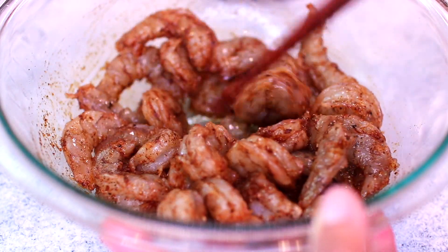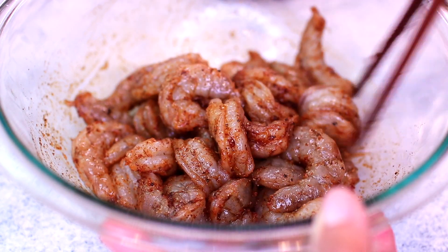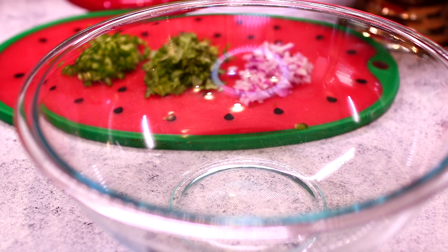Once the shrimp is very well tossed together, I'm going to place the cover over the bowl, then set the shrimp aside to soak in all the spices while I work on my other ingredients.